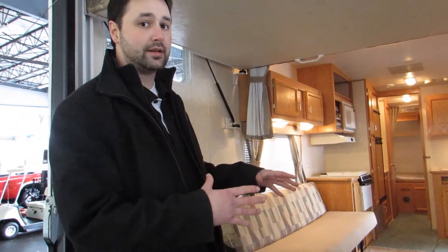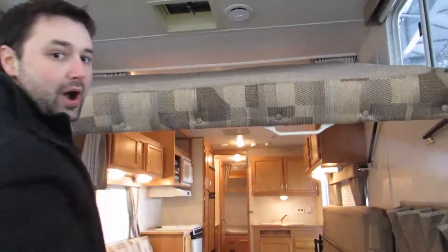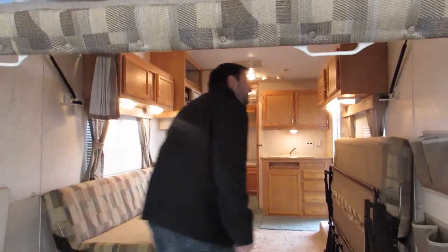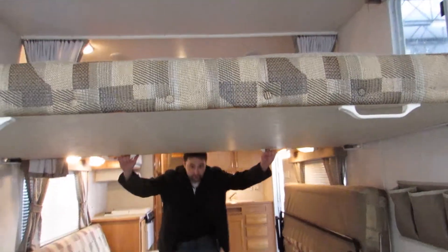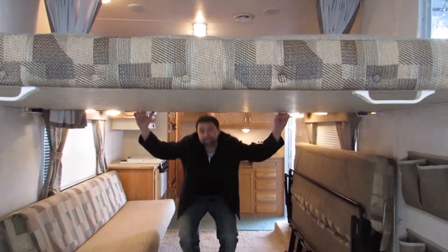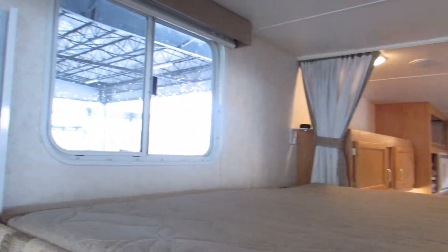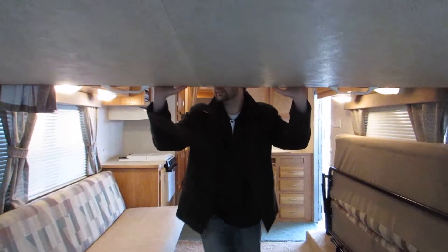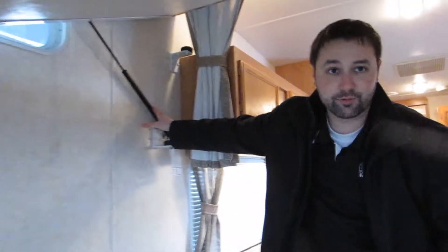Now we're going to head inside. I'll show you the top bed that you can pull down — very simple. Just go on one side, zip over, pull this side, and pull — that's your bed. When you want to raise it back up, you just do the opposite of what you did. Lift up on that side; everything is on the hydraulic system so it's not going to fall down on you.